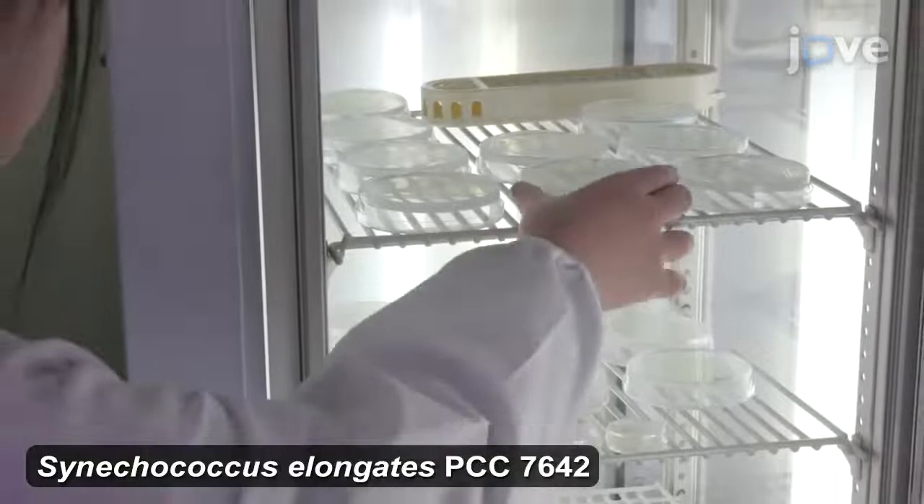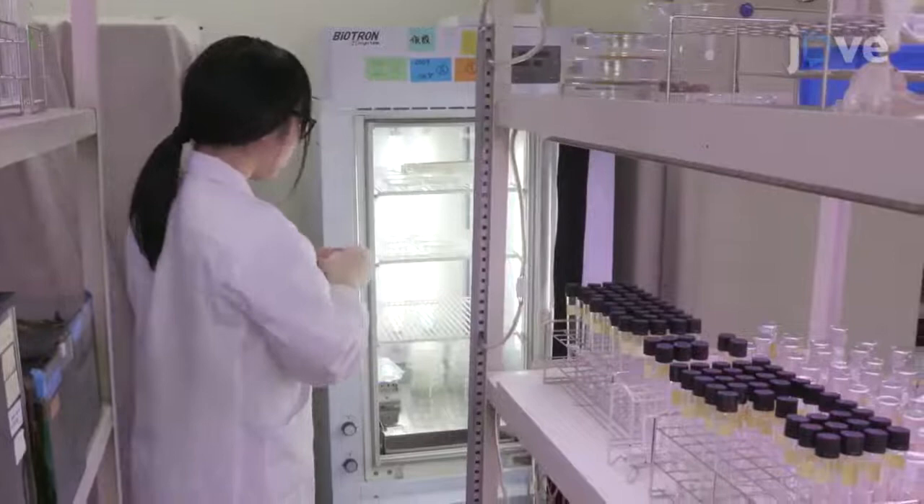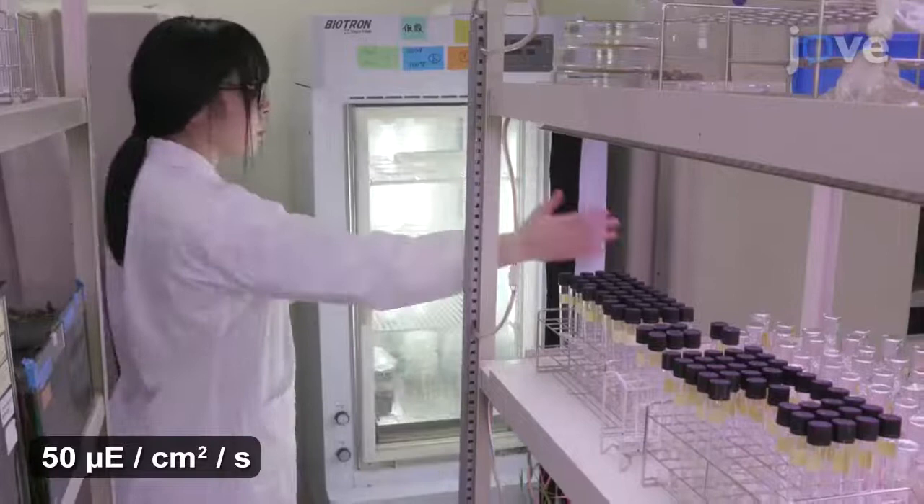Begin with growing cyanobacteria on 9 cm sterilized BG-11 plates containing 1.5% agar and 0.3% sodium thiosulfate. Incubate the plates at 23 degrees Celsius under a 12-12 light cycle with 50 microe of light per square meter per second.